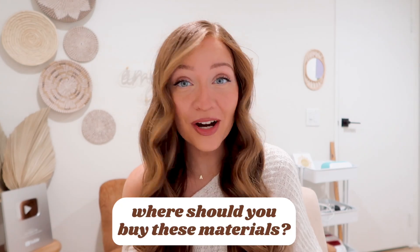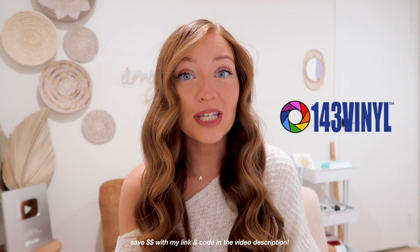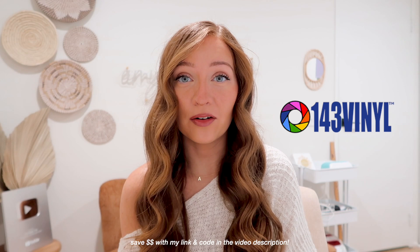Now, where do you get materials like vinyl or transfer tape? My favorite vinyl store off the bat is 143 Vinyl. You know this if you've been following me since the beginning of my Cricut journey. You can buy vinyl in bulk up to 10 yards, which saves you a lot of money in the long run versus buying smaller rolls of vinyl.